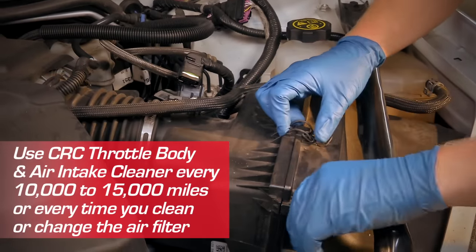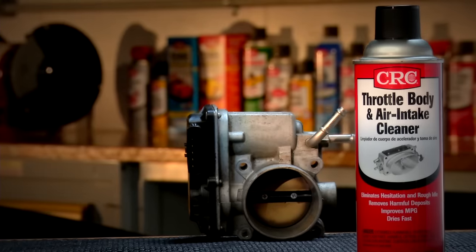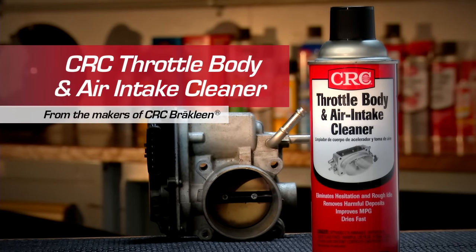Reassemble the mass air flow sensor, air intake duct, and filter. With CRC throttle body and air intake cleaner, you'll experience easier starting and smoother, more efficient engine performance.